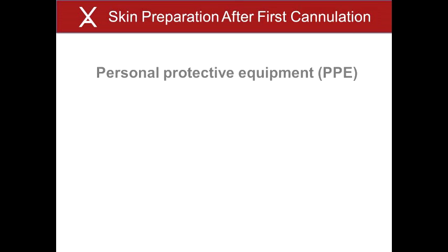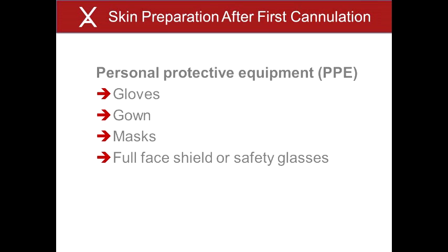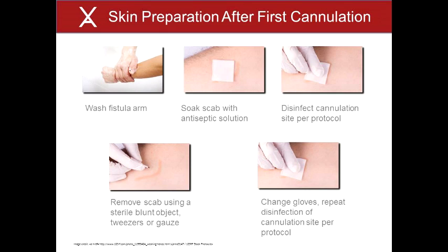Infection control measures are critical to avoiding localized and systemic infections. Personal protective equipment, or PPE, including gloves, gown, masks for both patient and cannulator, and full face shield or safety glasses should be used. The cannulator should wash his or her hands prior to donning the PPE. Skin preparation steps must be rigorously followed for every cannulation. For the first cannulation of the V-Wing site, thorough disinfection, following skin marking, should be accomplished per clinic procedure. After the first cannulation, a double prep technique including scab removal must be utilized.